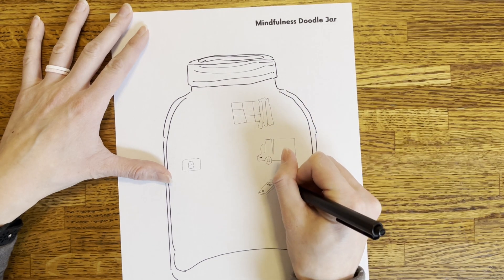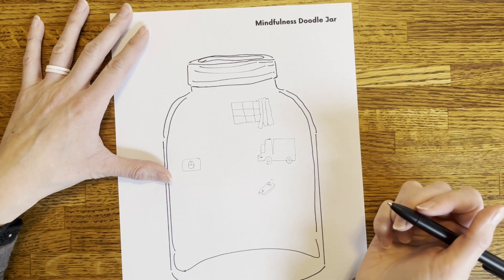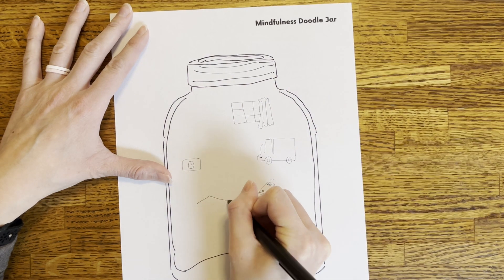Challenge yourself to look for at least five things. If you can't think of a symbol to represent what you see, you can just write words instead.